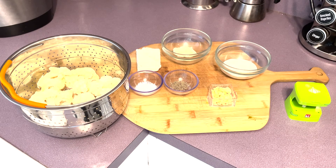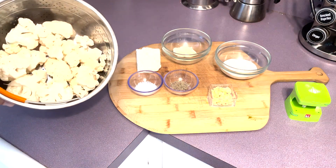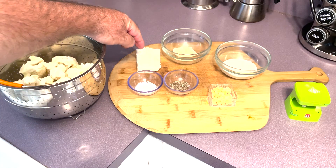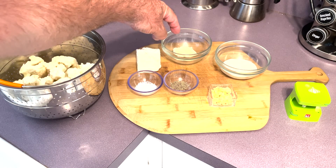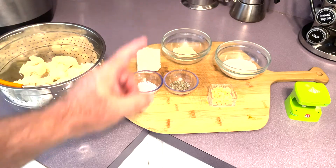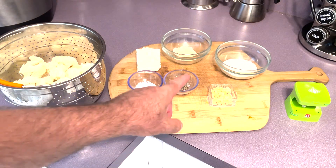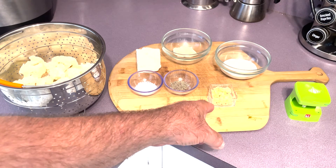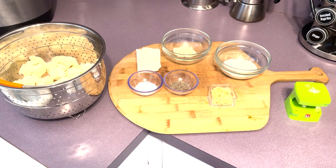Normally I like to do a potato with my ribeye, but I'm doing a little low carb right now, trying to drop a few pounds. So we're going to be doing mashed cauliflower, which is actually pretty good. We've got some cauliflower florets — I used a fresh cauliflower that I pieced up, but you could use frozen florets. We've got four ounces of cream cheese, two tablespoons of mayonnaise, two tablespoons of sour cream, half a teaspoon of kosher salt, half a teaspoon of pepper, and four garlic cloves — we're going to use half of that, and the other half when we sear the steak. We'll get the cauliflower into the pot and steam it.